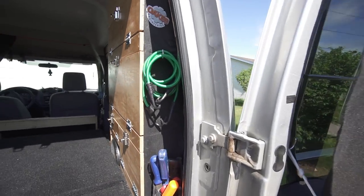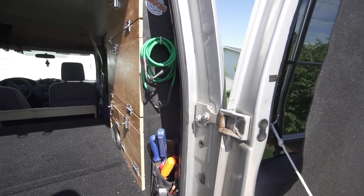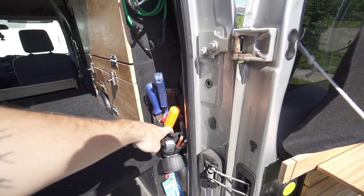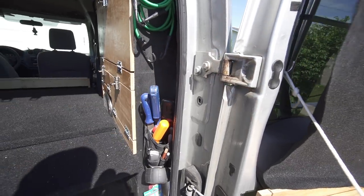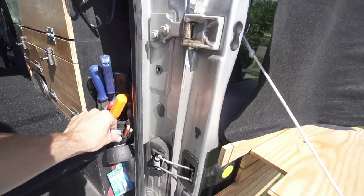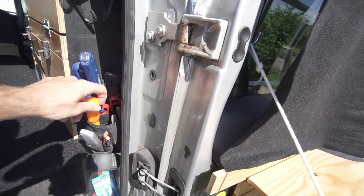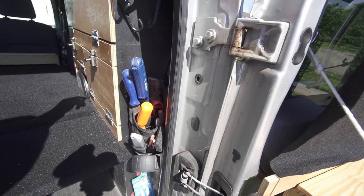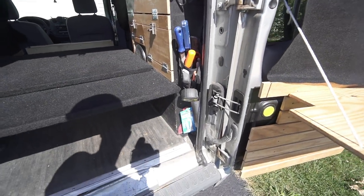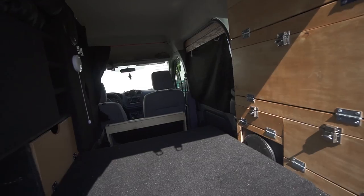Back here are just a couple of spare bungee cords. As I've been on the road things have just kind of found their place. Here's some quick-access tools — lighters for my propane stove, razor blades, a knife, pencils, screwdrivers, scissors, grip tape file, tape measure.